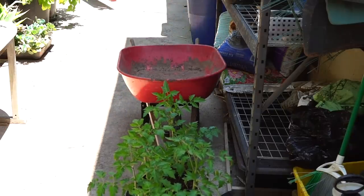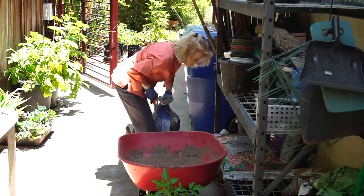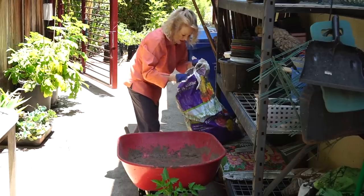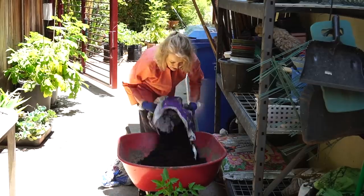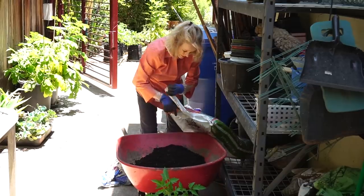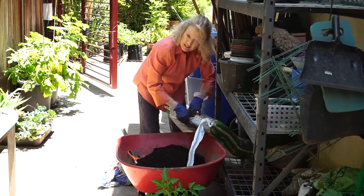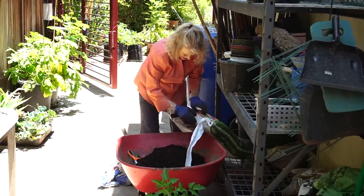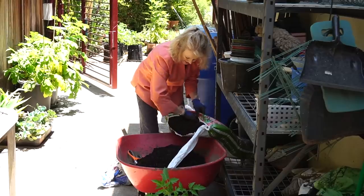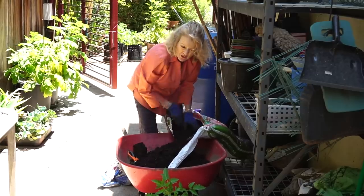I think I'm going to use the wheelbarrow today so I don't have to bend over quite so much. I always cut these bags to the end and leave this to make it easier to close. These are two different brands of plant mix, organic. This one is clumpy and I should have used the strainer on it.